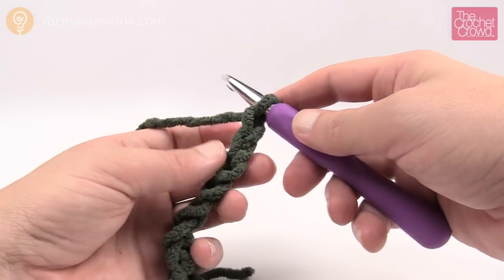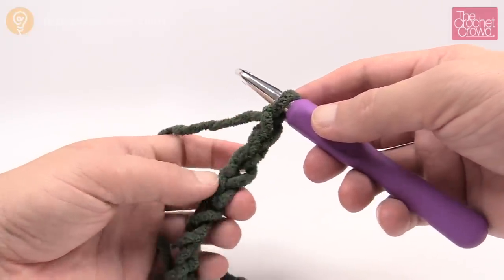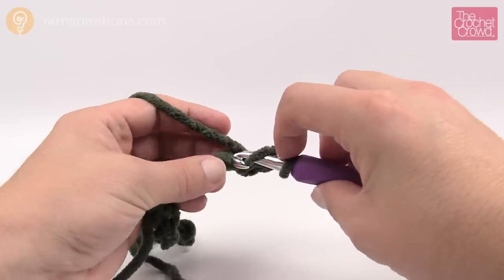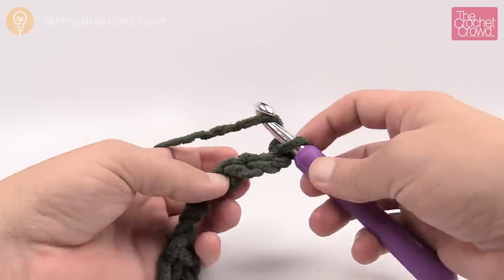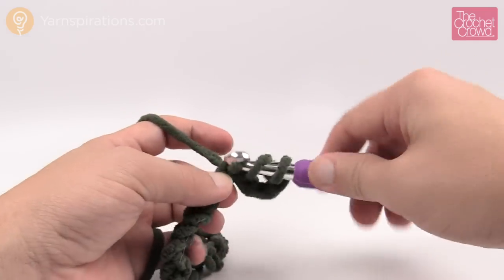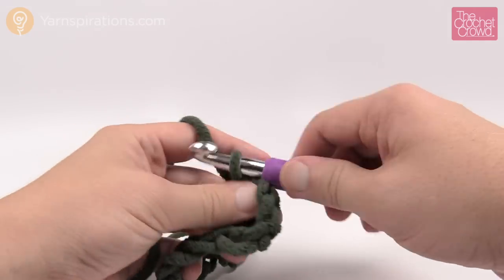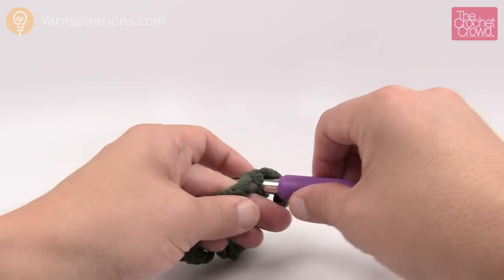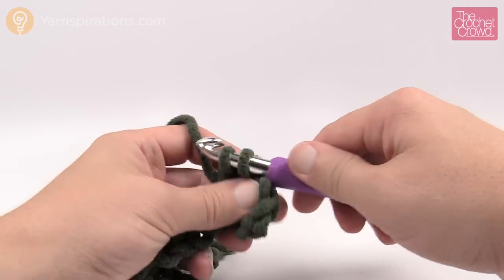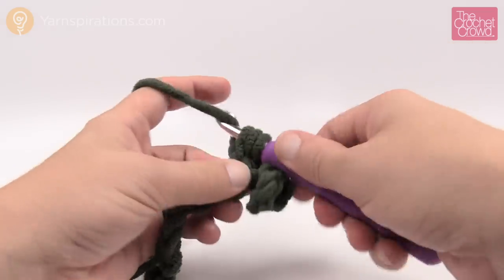Let's go for row number one. We need to count back to the fourth chain from the hook: 1, 2, 3 and 4. We want to double crochet and I usually do it on the back hump of the chain - so just turn over the chain and get the back hump of it. It makes for a nicer finish at the very end. I want you to do a double crochet in each one of the chains going all the way across your afghan chain, just one double crochet into each. Please do that all the way and I'll meet you on the other side.